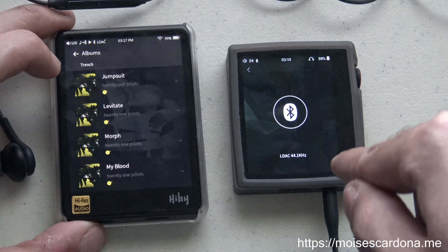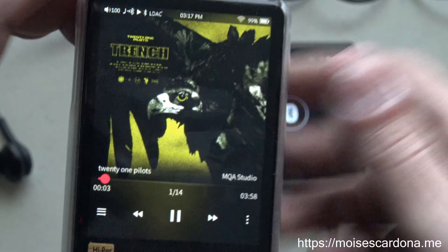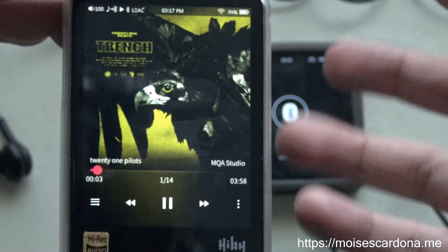If I play this MQA track, you can see it says MQA Studio over here, which means it's decoding the MQA audio. The HiDIS AP80 is decoding it as LDAC 88.2 kHz audio, which is excellent. That means the HiBi R3 is performing the MQA decoding and transmitting the audio as 88.2 kHz to the HiDIS AP80.